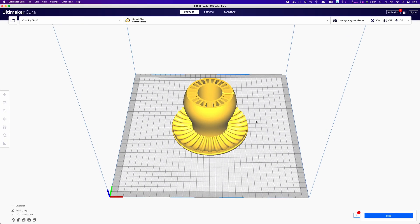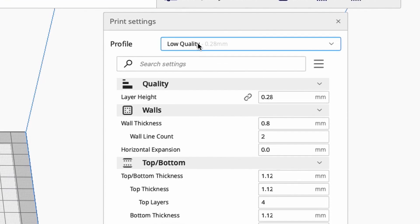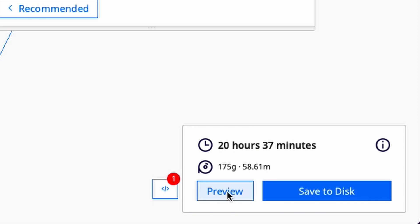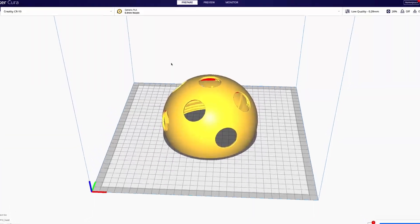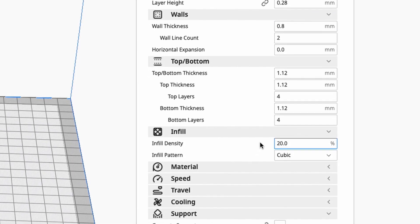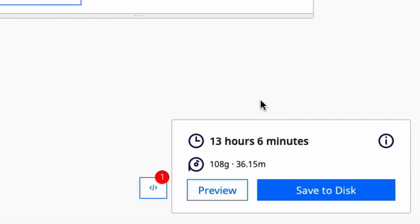I'll be using Cura for slicing. For the stem, we're going with low quality and a 20% infill. You won't need any supports. This setting will take roughly 20 hours. For the head, we'll keep the same settings, although it probably wouldn't hurt to go higher quality if you wanted a smoother look. At low quality, this will take roughly 13 hours.